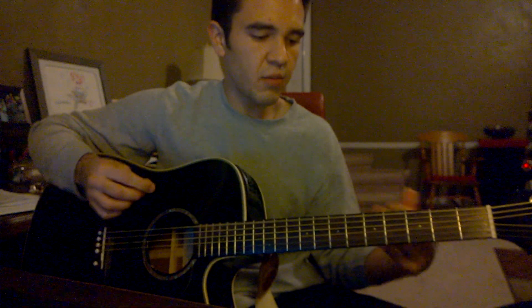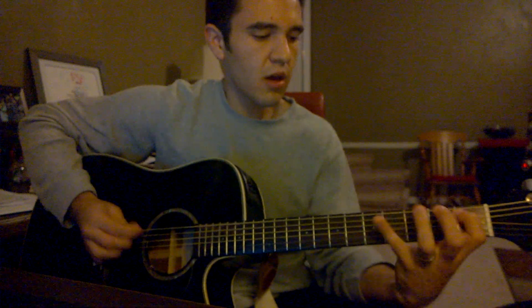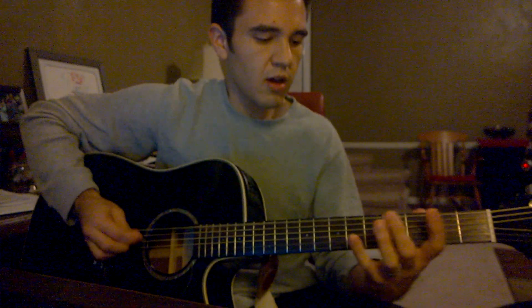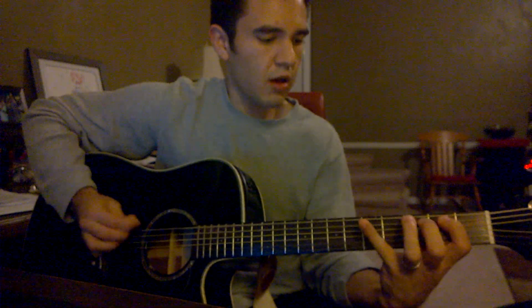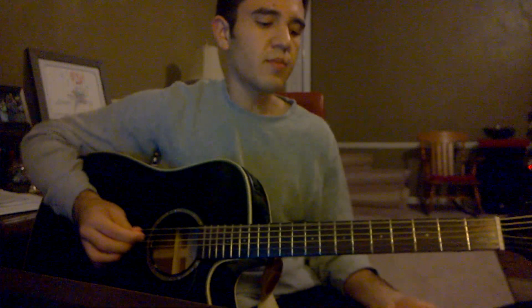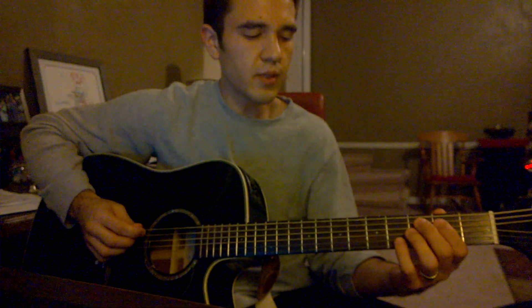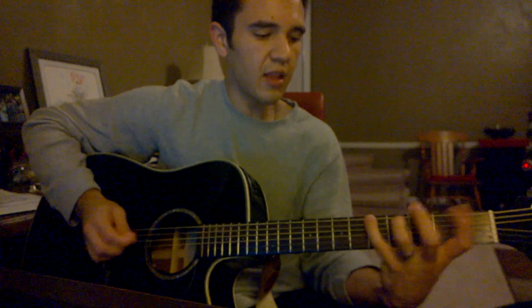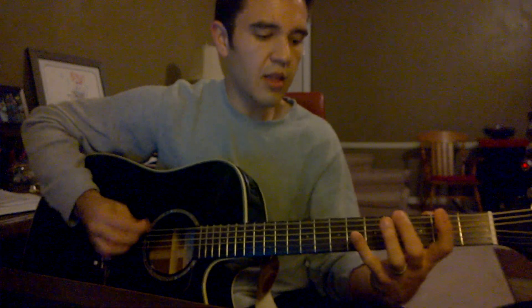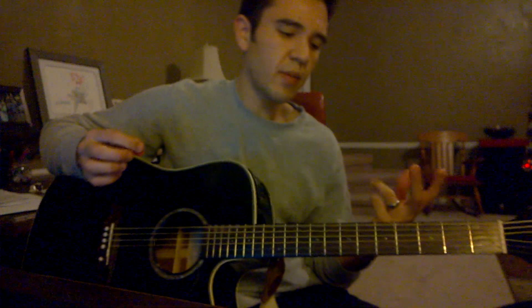All that together from the beginning is... Yeah, that's what it is. Those two, twice in the beginning.